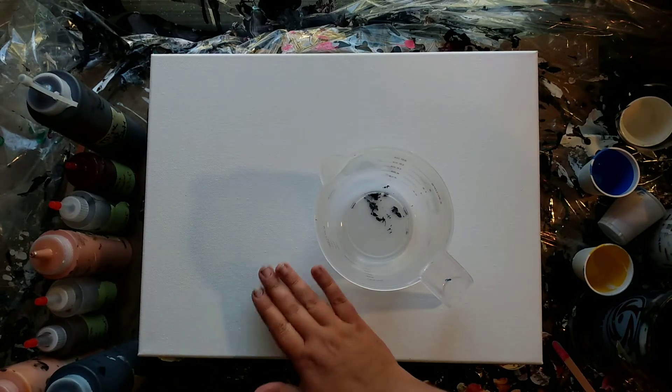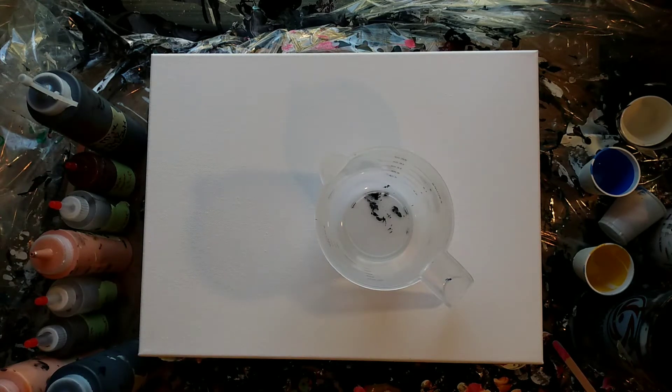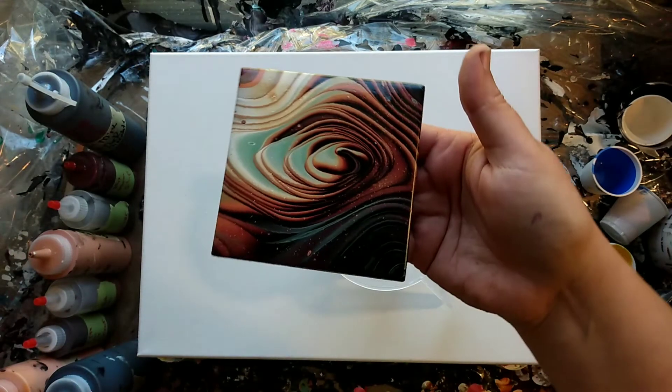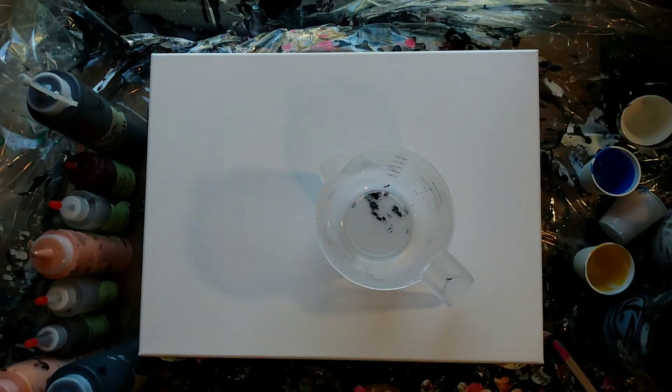Hi everyone, Katie with Spilling Paint here. Today I'm going to do another one of those creamy, chocolatey pours. I did a bunch of tiles of them last night, and I even did some with a mint green in them, and I love them — they all look great. Anyways, I'm going to do one today and put it on a big canvas.